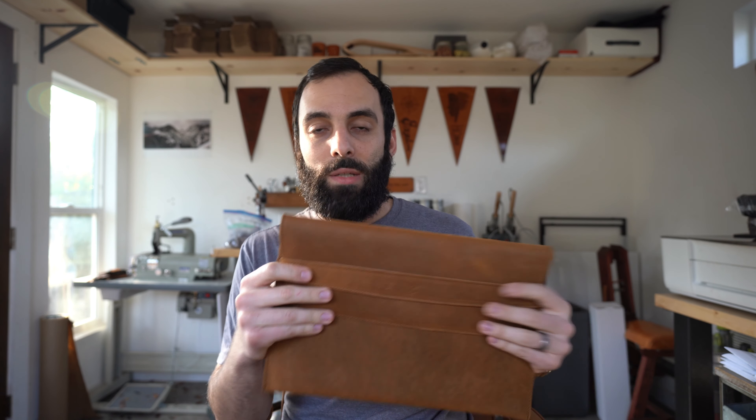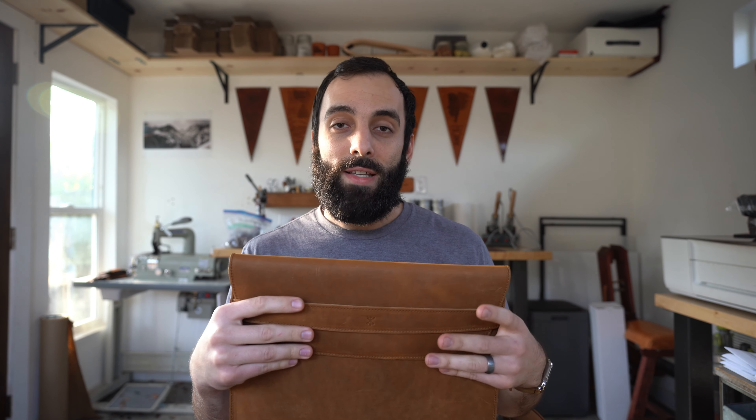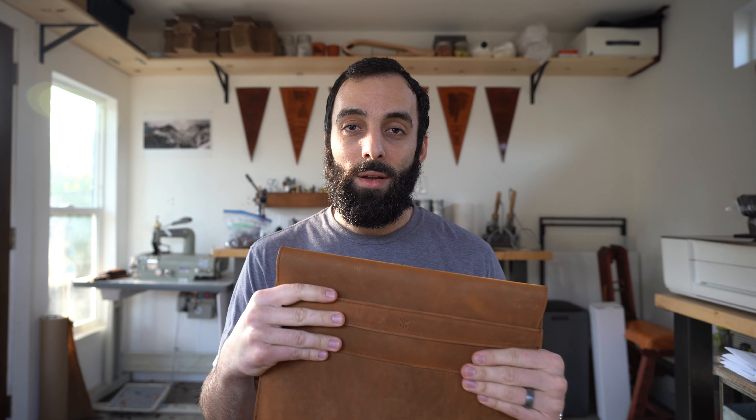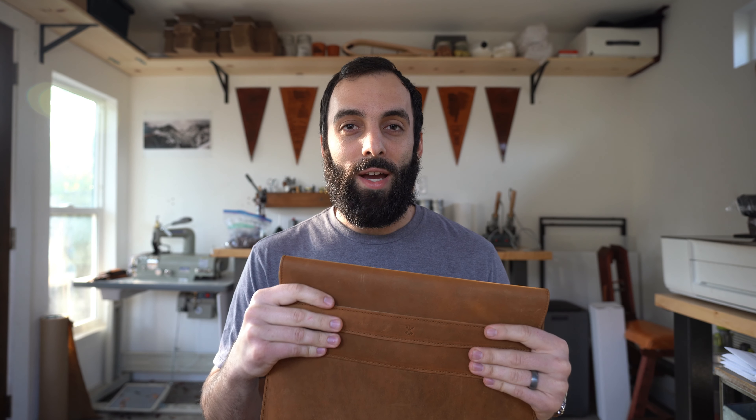But that's it, guys. It's a pretty simple design — that's the way we like to do things. I hope that you guys are going to enjoy this. I know a lot of you have been asking about it. We ran out of stock super fast when we first got them, and now we finally have some more in. I'm super excited to hear what you guys think about it.